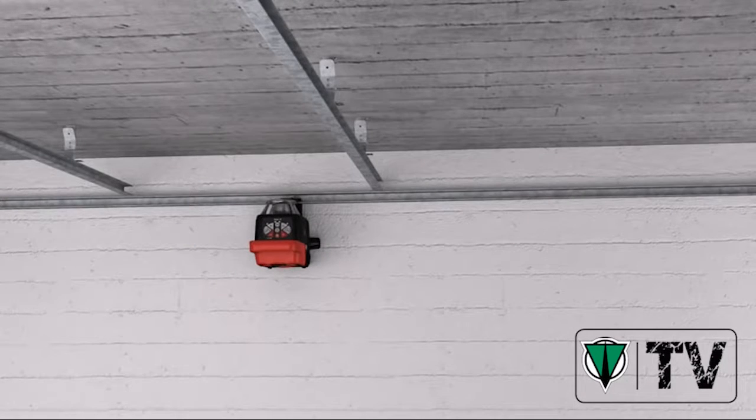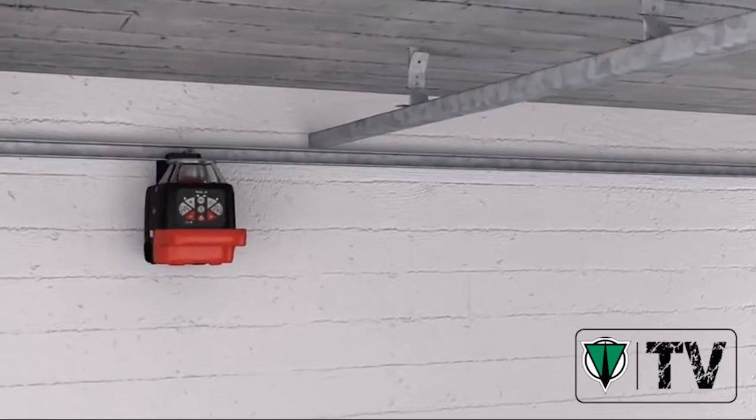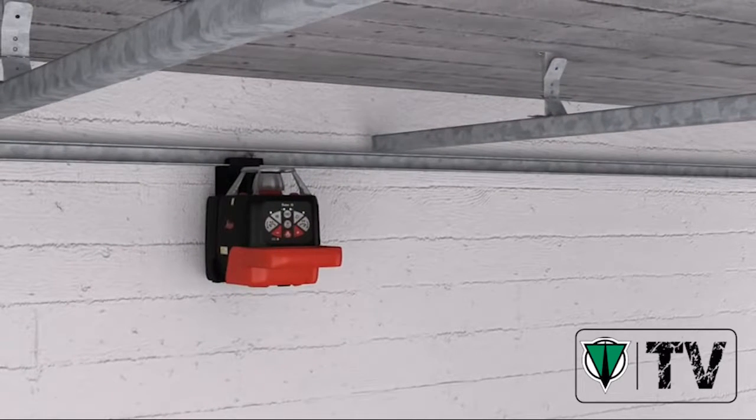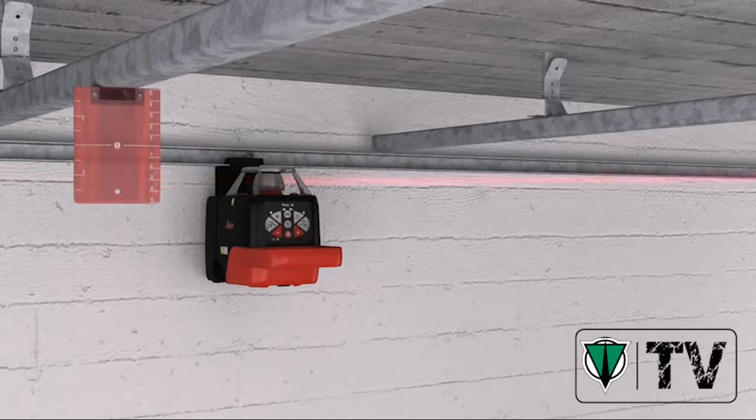Installing a suspended ceiling becomes a simple task with the integrated motorized wall mount. By using the target plate, you can also work in free space — for example, if there is no wall on which to project the laser beam.